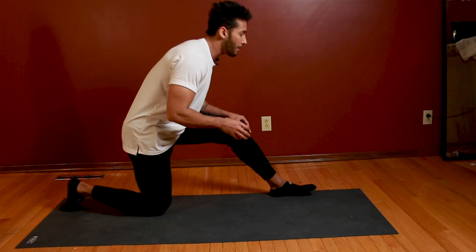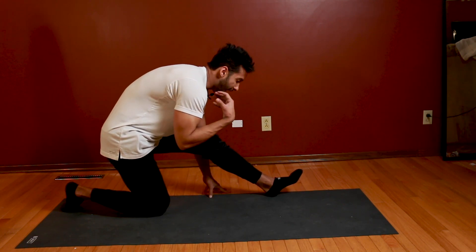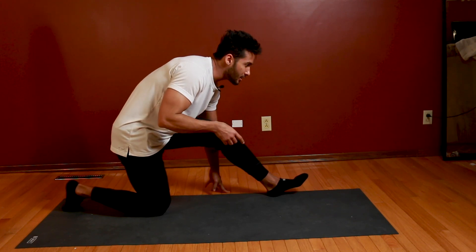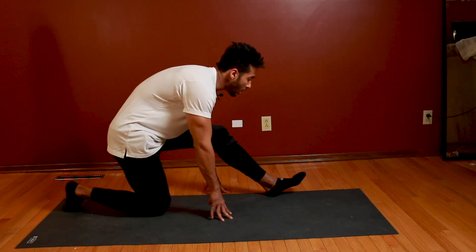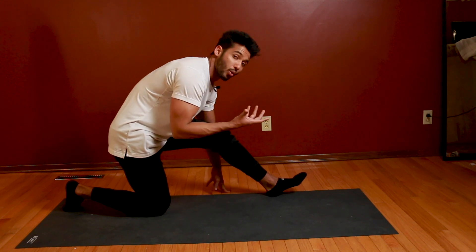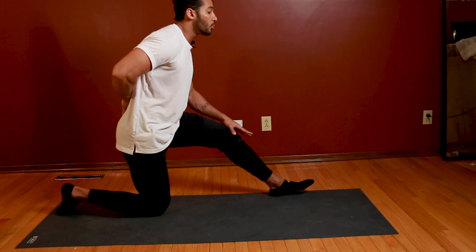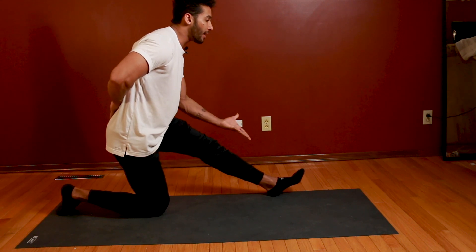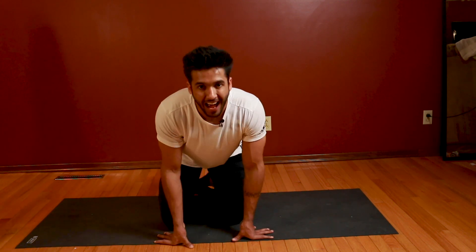When you are looking for this stretch, people often bend their back forward. What happens if your back is rounded — you will not feel the hamstring stretch properly, and there is a lot of pressure on your back. You have to keep the back straight at all times and try to maintain that straight back position. As long as your back is straight, you will feel the correct stretch.